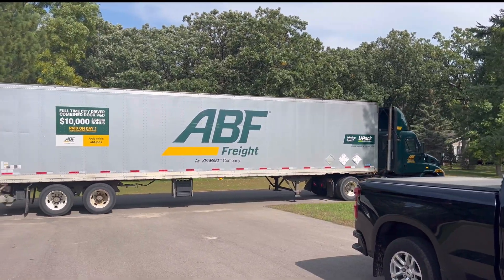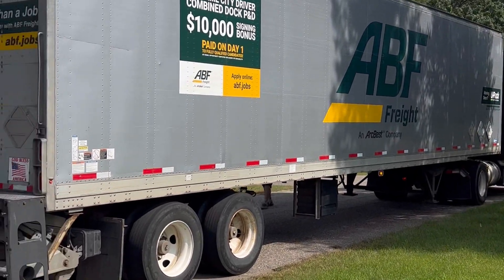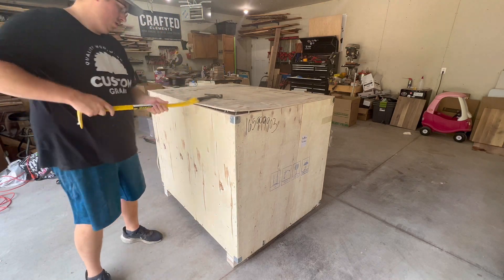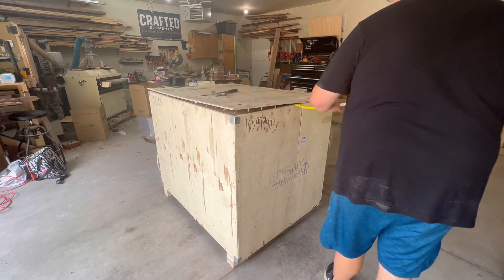Welcome back, Custom Grains fans. On this week's episode, I'm going to be showing you the delivery, unboxing, setting it all up, and preparing my first project ever on my Monport 60-watt 20-inch by 28-inch CO2 laser.